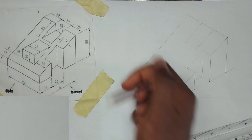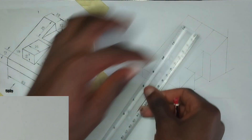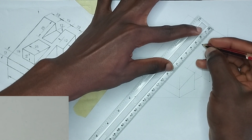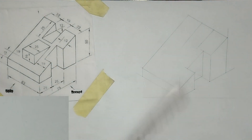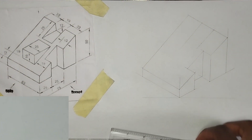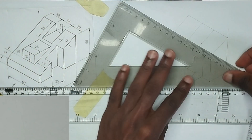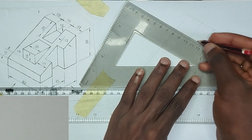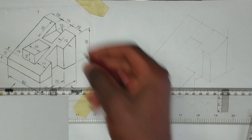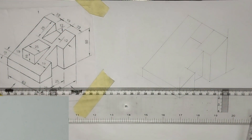We have been given the length to be 25 millimeter. Then we have also been given this part to join, so I'm going to pick my 30-60 degree set square and join it in this manner like this.